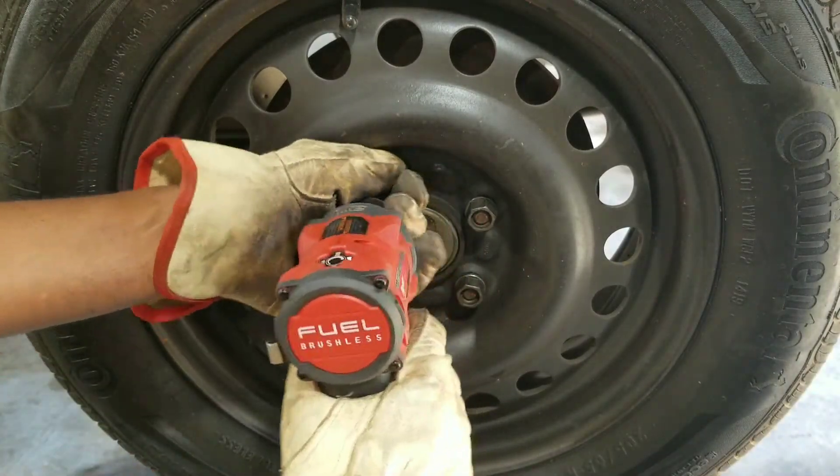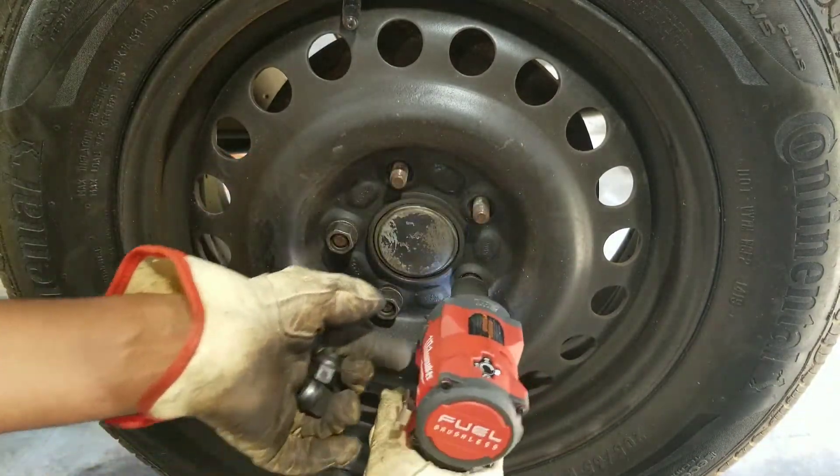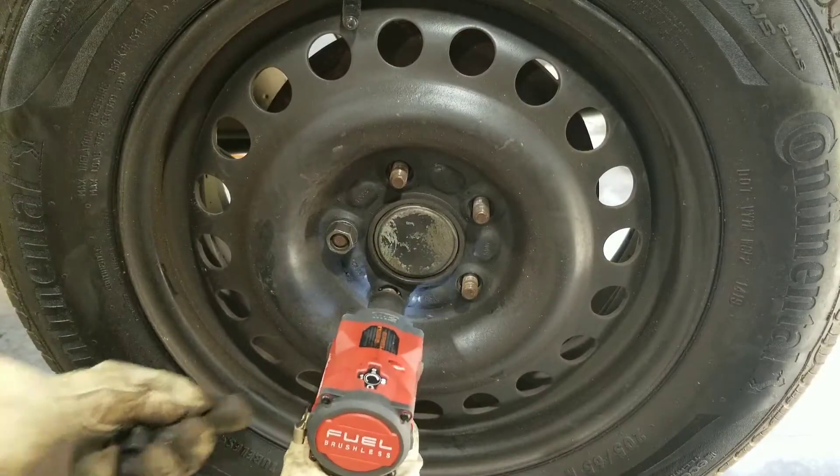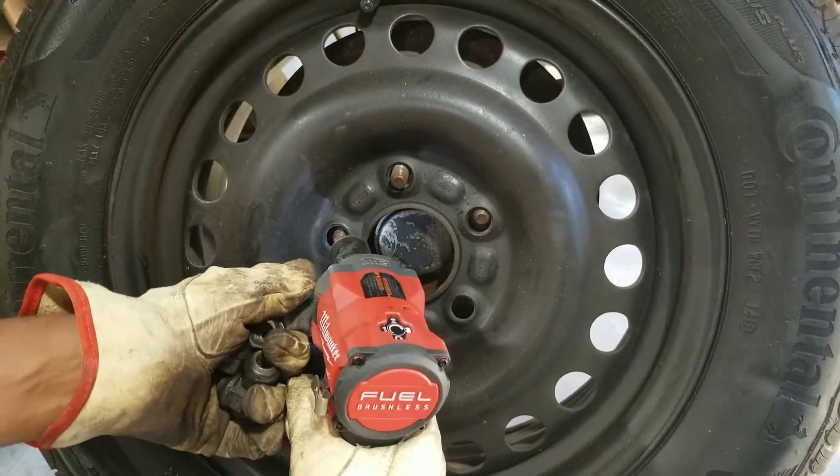I've already tried to take the drum off once and adjust it, but apparently it's still causing a problem. So I'm going to have to adjust it again. I'm just going to show you how I adjust it.